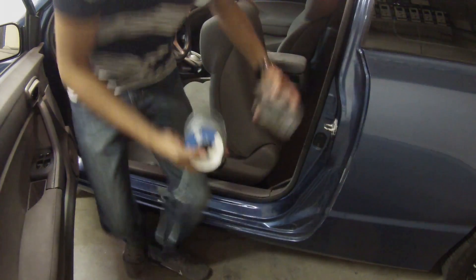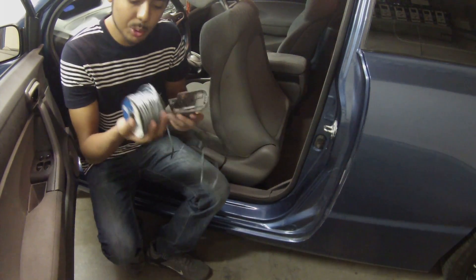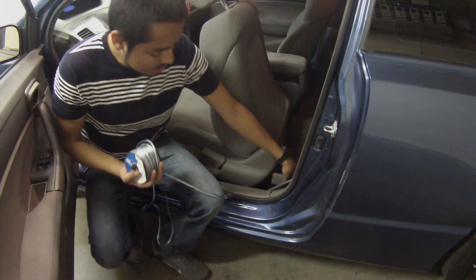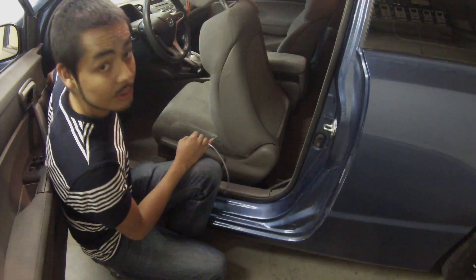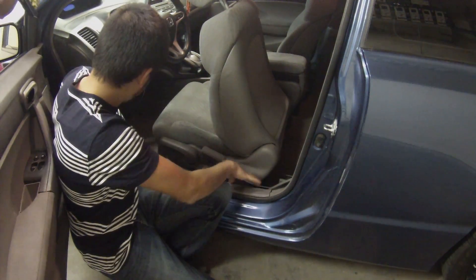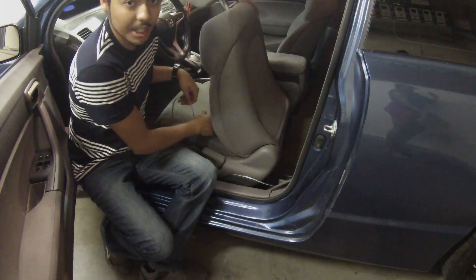The next step is measuring the amount of wire we need. I have a 100-foot spool of speaker wire, which works well here because you need a pair of wires anyway. The fuse box on this car is over on the driver's side, so we'll measure from there to where we want the switch to go, then cut the wire to that length.